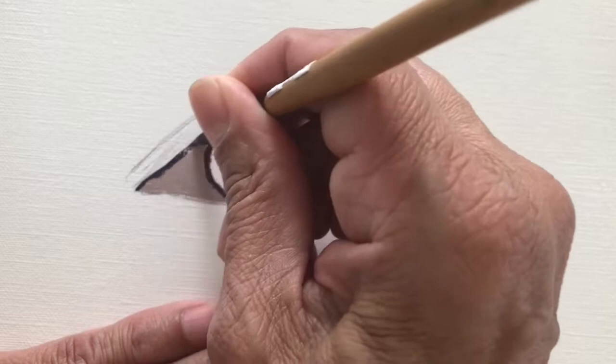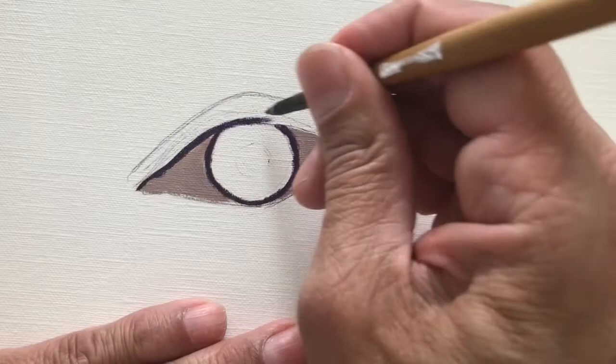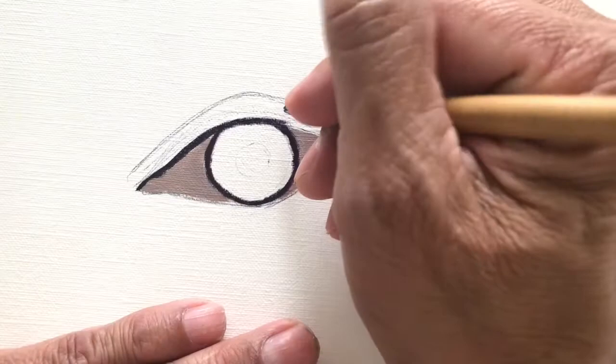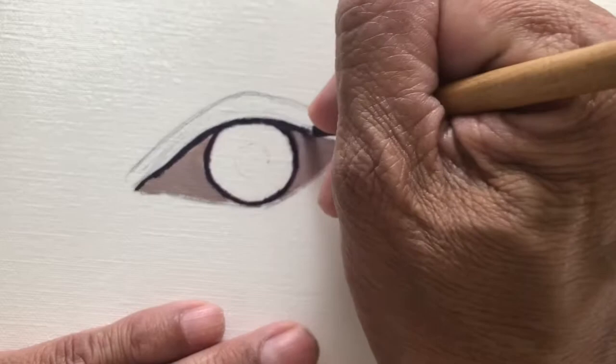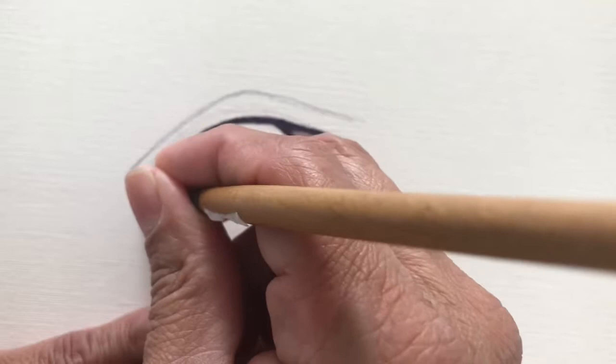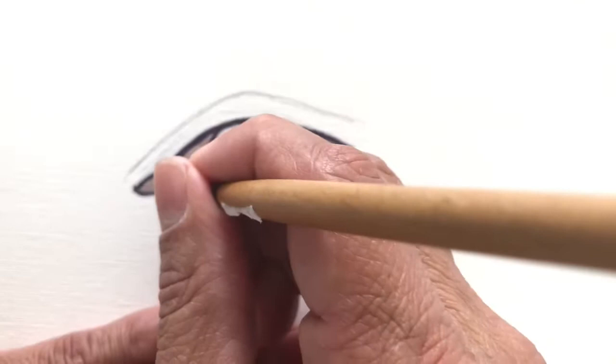I'm going to outline all the way around the eye in this dark color. On camera it looks black, but it's really a dark purple when you mix these colors together. You have to be very careful when blending — make sure you wipe off the excess paint, because that's how you get muddy colors and muddy blending.